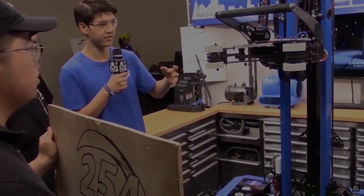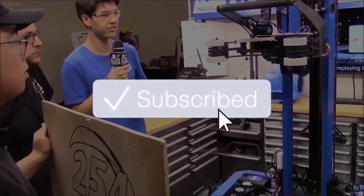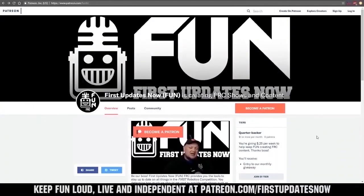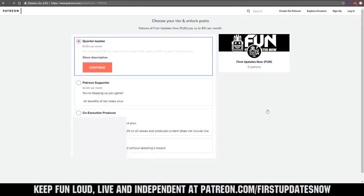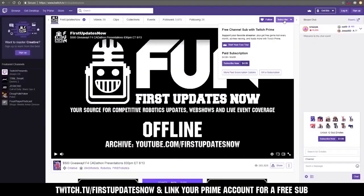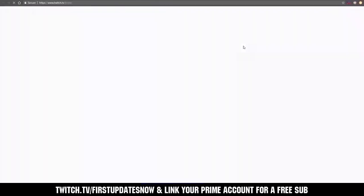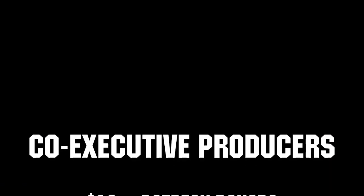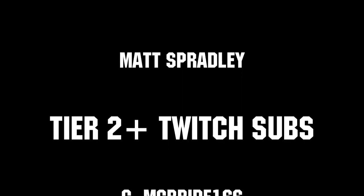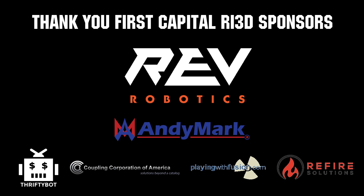Thanks for watching. If you want more content, be sure to subscribe and ring the bell to be notified about our latest videos. You can also directly help support FIRST by visiting our Patreon at patreon.com/firstupdatesnow or by subscribing at twitch.tv/firstupdatesnow. Thanks to all of our co-executive producers on Patreon and Tier 2 Plus subscribers on Twitch keeping the fun loud, live, and independent. Thanks to Rev Robotics and all of our First Capital RI3D sponsors.